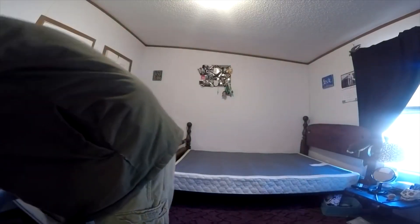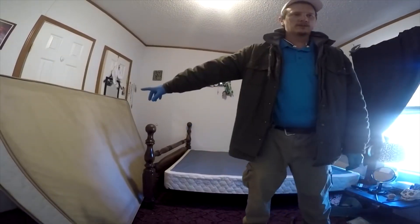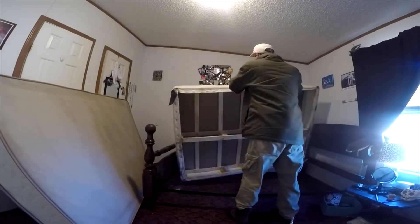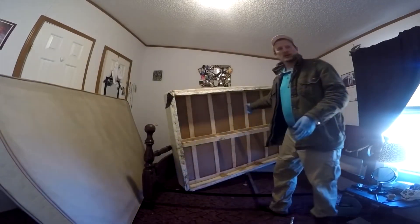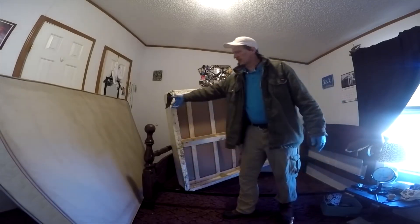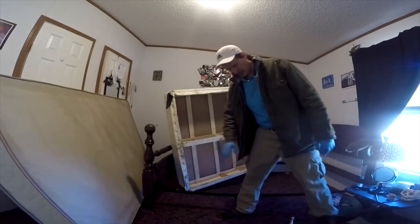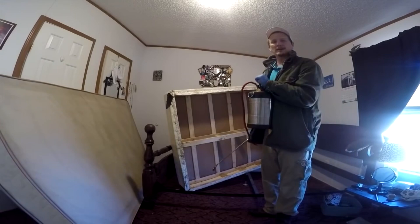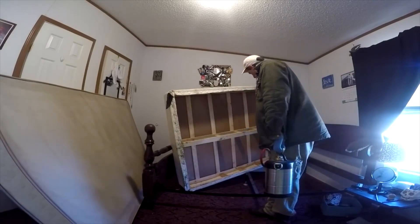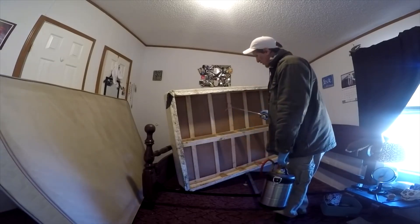All right, so we've got this bed and I've already pulled the mattress right here, and what you want to do is flip it up. I've already treated a little bit inside this bed but I want to show you — you want to check around these staples here. All this felt has been removed. You open it up all the way around your staples and you want to treat really heavy.